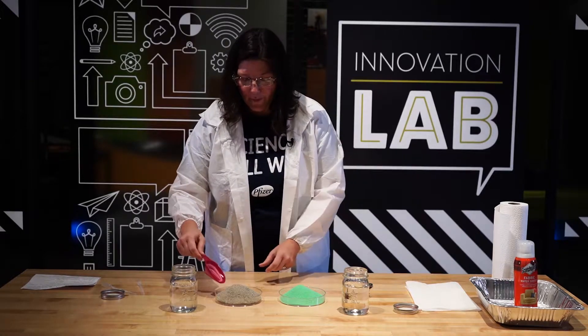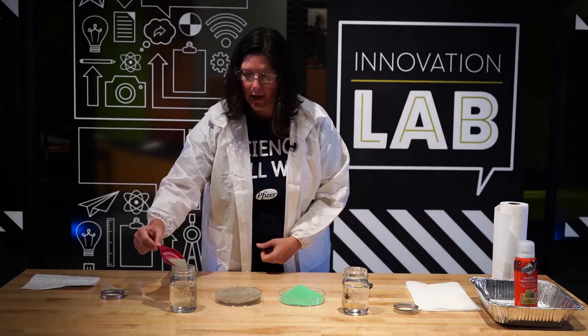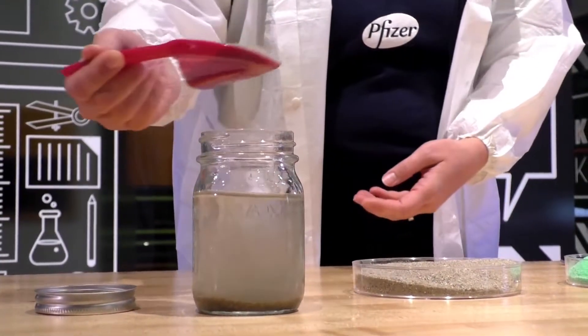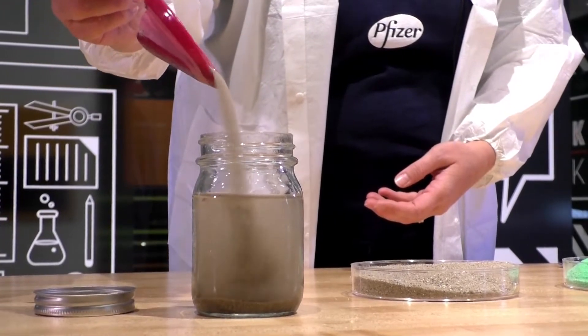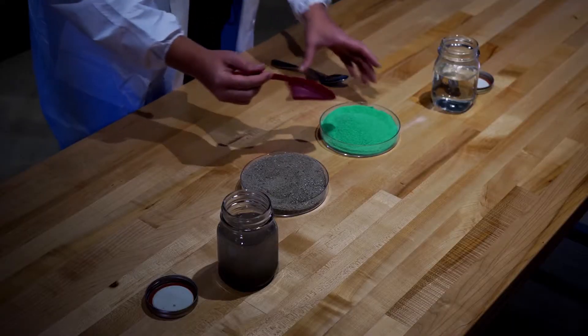This is just regular water from the tap and I'm going to take some of this sand and pour it in here. It gets kind of cloudy, but a lot of the sand goes right to the bottom.